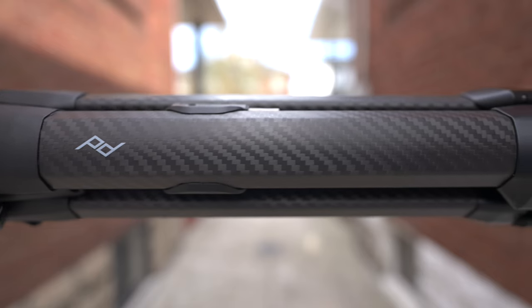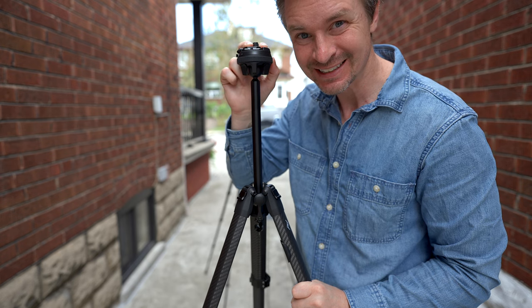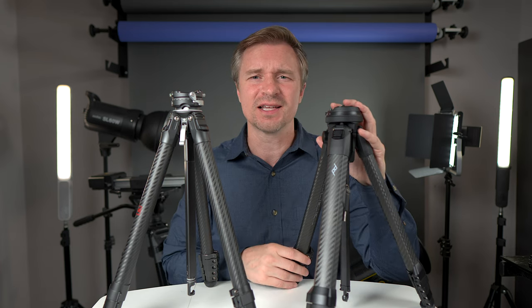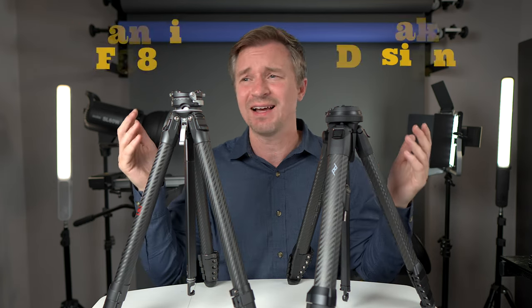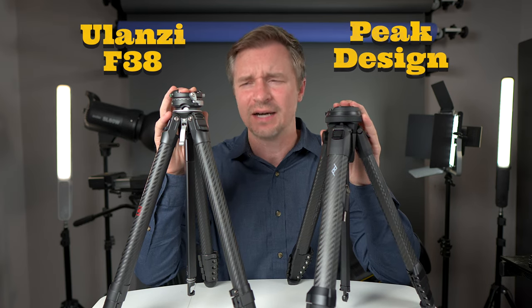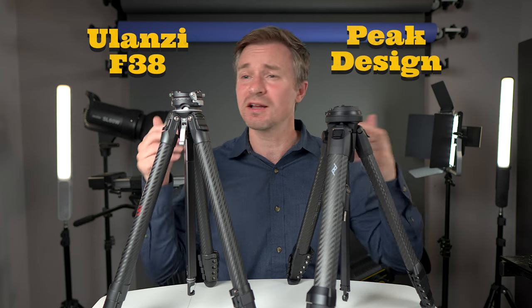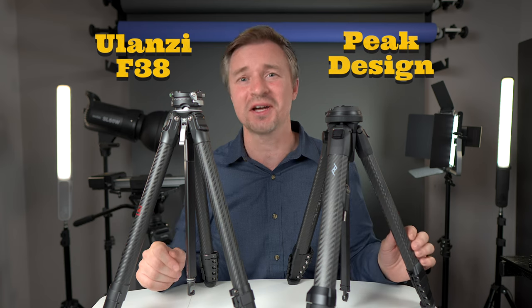The Peak Design does have a higher load capacity, packs down a little bit shorter, and has no play on the center column when fully extended. But in terms of actual functionality and usability, the Ulanzi F38 is a fantastic tripod and I think a better value overall. You can buy the Peak Design with confidence in its environmental credentials and lifetime support. Both come highly recommended — let me know which one floats your boat in the comments.